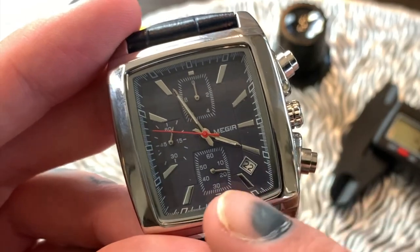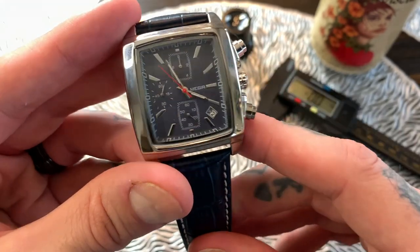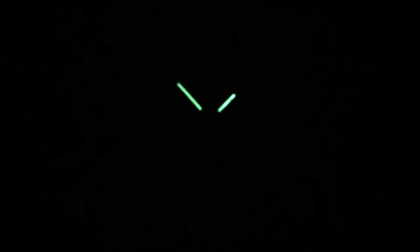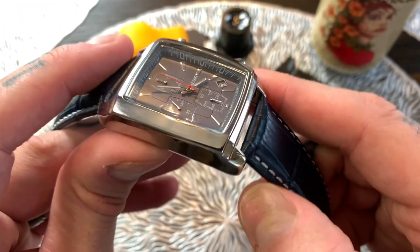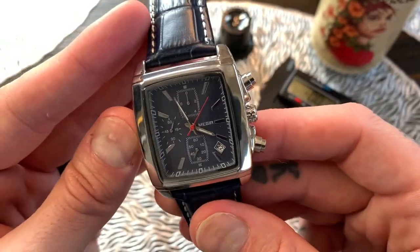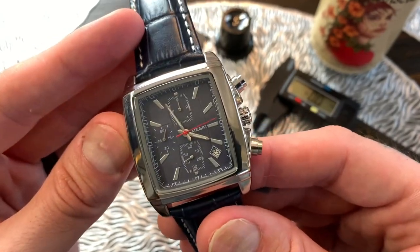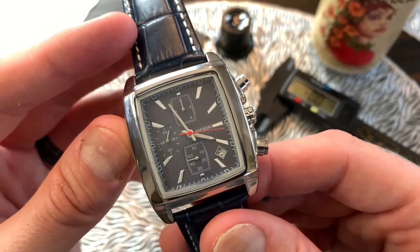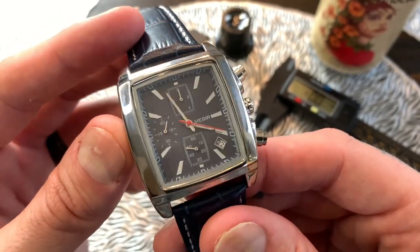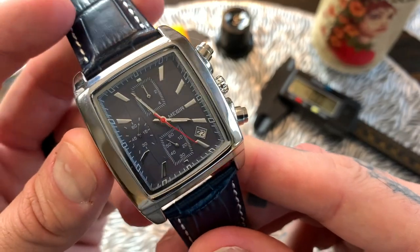As for the lume on this, it's applied just to the hands — not the second hand, just the hour and minute hands. While this watch packs a punch in a lot of features for 20 bucks, it's certainly not in the lume category. The glass is a slightly curved hardlex crystal, also known as mineral crystal. The way they make hardlex crystal is by heating and chemically treating regular glass to make it more scratch and shatter resistant. It's not as hard or scratch resistant as sapphire, but hardlex crystal is certainly going to do a good job.